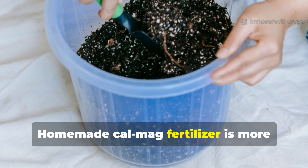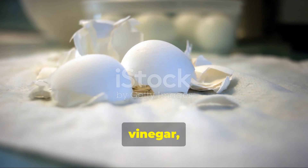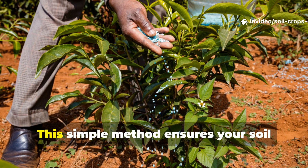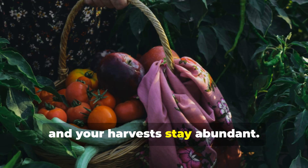Homemade CalMag fertilizer is more than a clever gardening hack — it's a game-changer. With nothing more than eggshells, vinegar, and Epsom salt, you can craft a potent, organic formula that nourishes your crops from the roots to the leaves. This simple method ensures your soil stays balanced, your plants stay strong, and your harvests stay abundant.